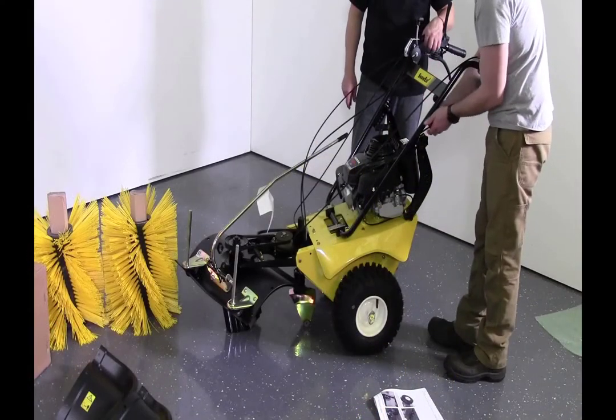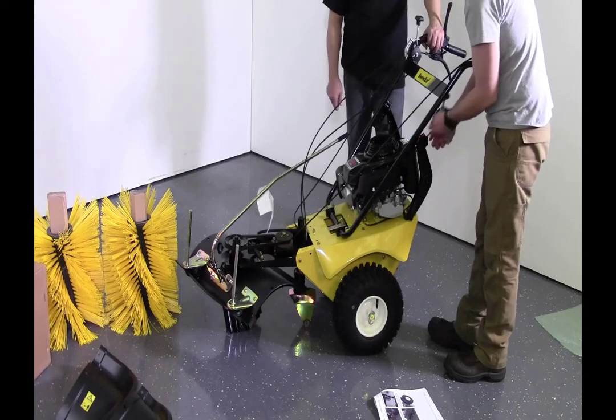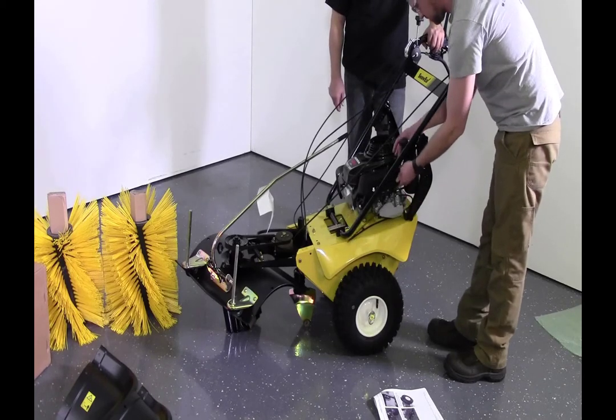Using a 10 millimeter wrench, attach the throttle lever with the M6 by 65 millimeter cap screw, washer, and lock nut.